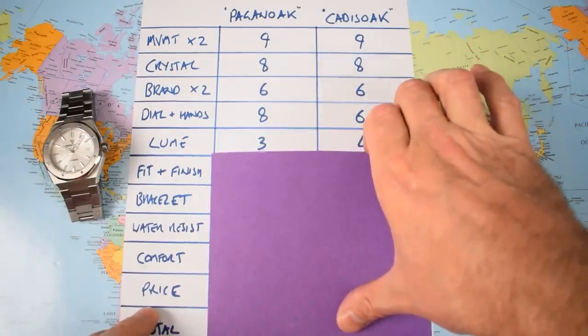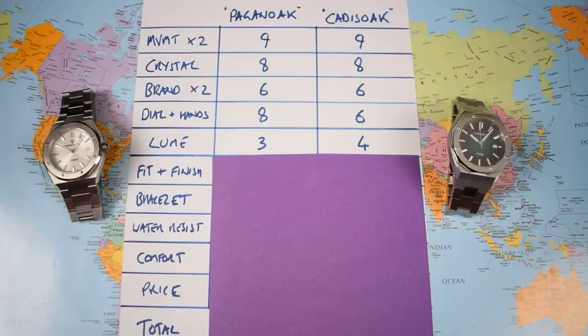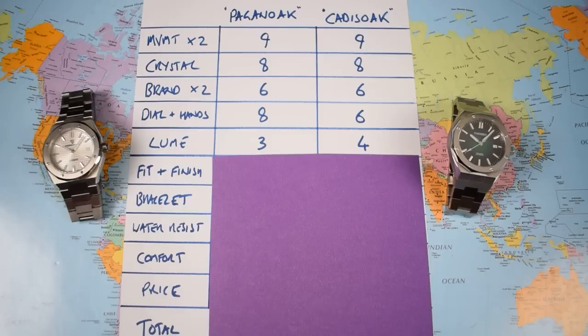However, the Pagani loses one of those points straight away because its loom is poor — not that the Cadizan's loom is anything other than poor either. You don't get decent loom for under $100 and these two pretty much prove that. It looks like C3, green glow, and initially they do okay, but when I crank up the speed the hands go first on both watches. The Cadizan takes the extra point here because its indices are clearly brighter, but it still only scores a 4 because what's the point of bright indices when the hands have faded to nothing?